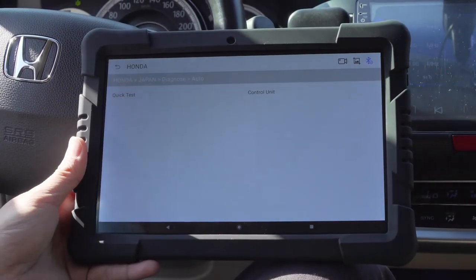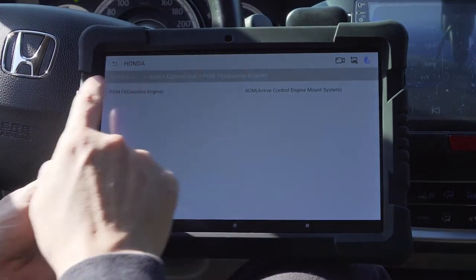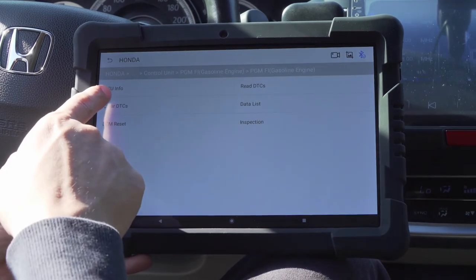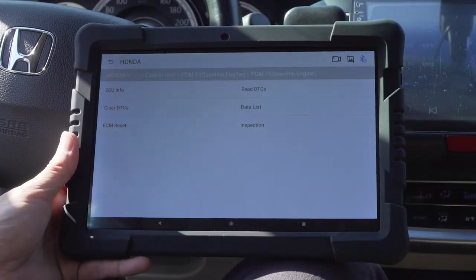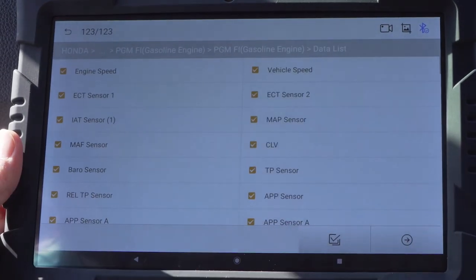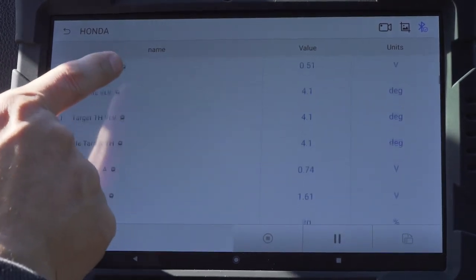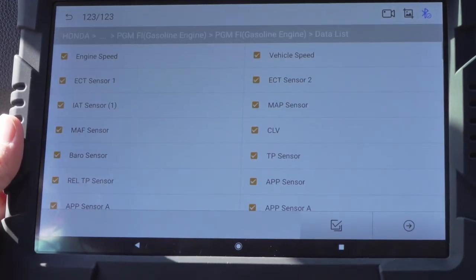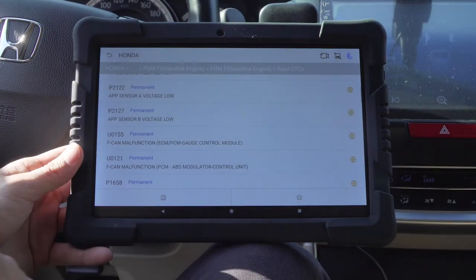Diagnose the Auto Control Unit and proceed. We read the data stream first — select all and tap next. The data stream is read out. Now we read the fault codes, which are also successfully read out, and then click to clear the fault codes directly.